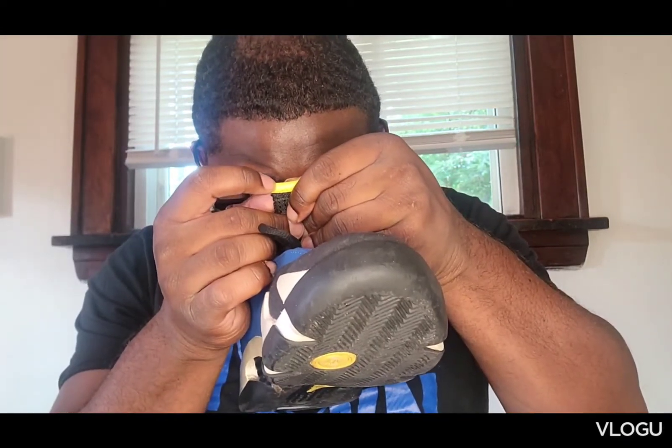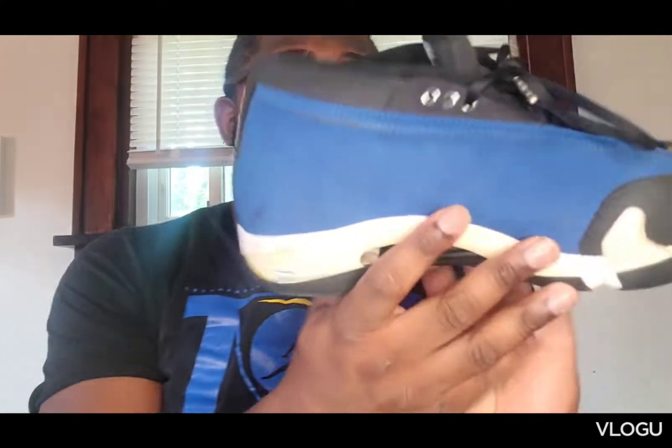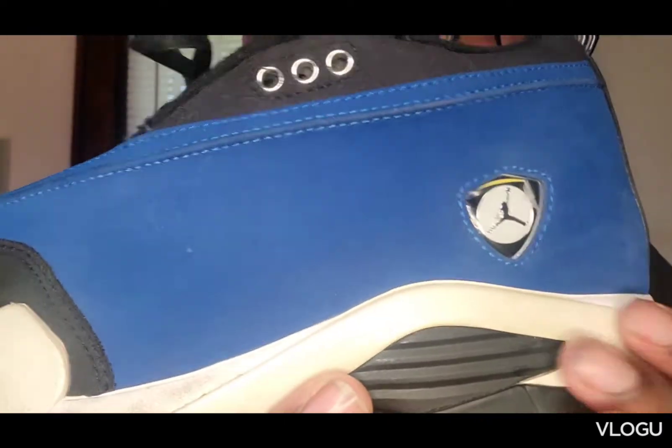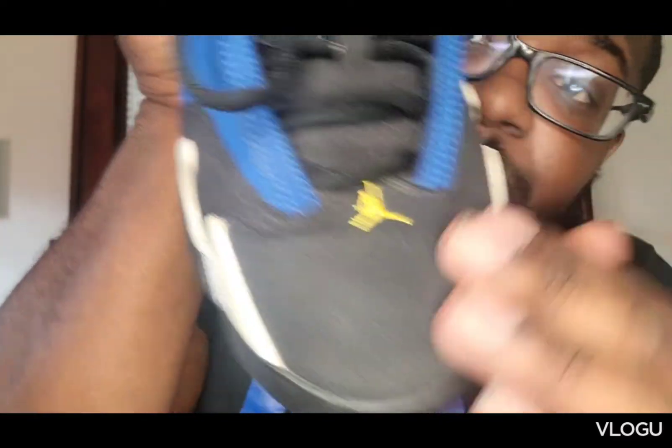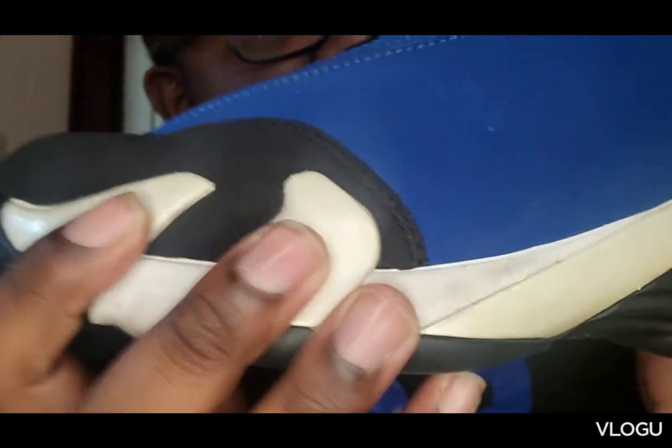These came out in 2014 or 2015. I got these in the half size up. I have a couple other 14s — I might do a couple videos on those also. I will go a half size up. Beautiful, beautiful shoe, man. The upper right here is probably like nubuck. The toe box, nubuck — that's a regular material right here.